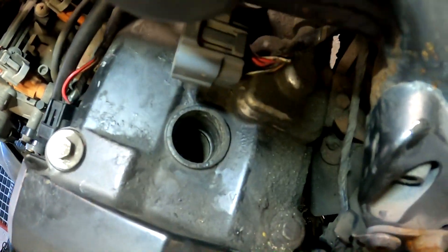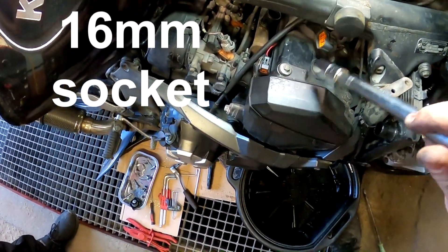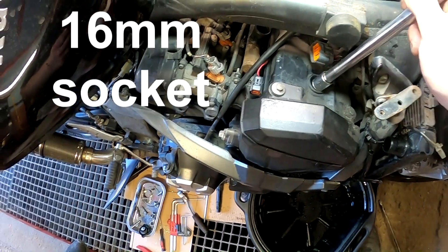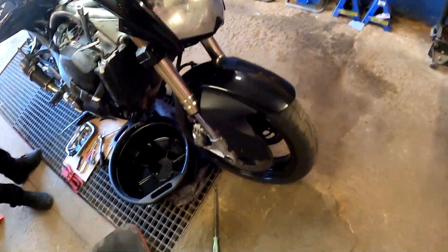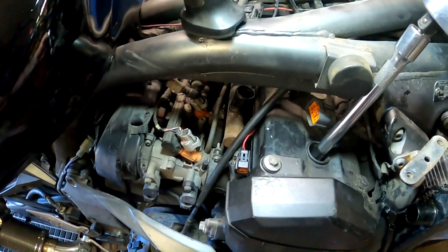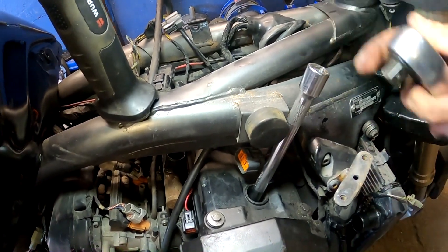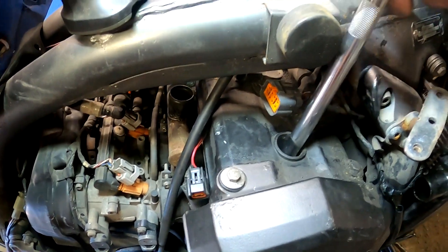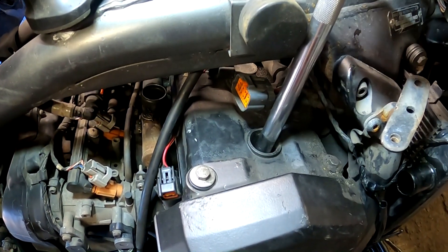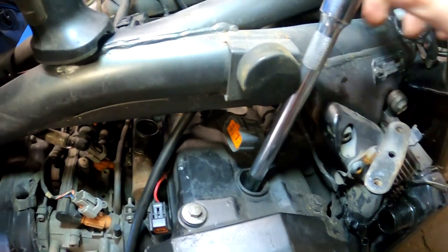Set this aside. The spark plug sits deep down there. I have made the extension — this is a 16mm socket. Place it in, it sits in. Little wrench — let's crack it loose. It's loose. Those spark plugs go in with pretty much no torque — 13Nm only. So be very careful when you start putting the new ones in. Use a torque wrench.